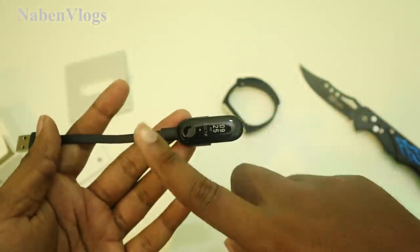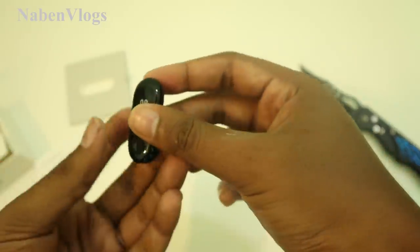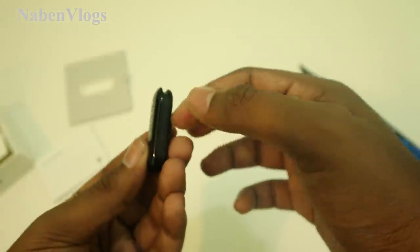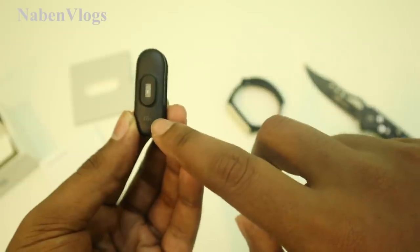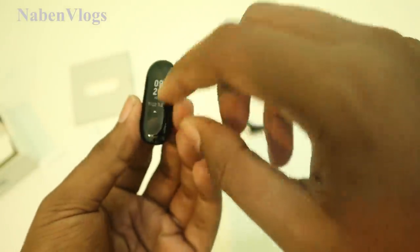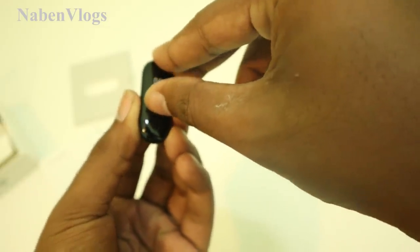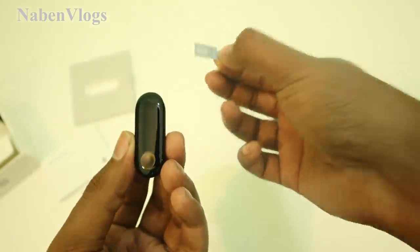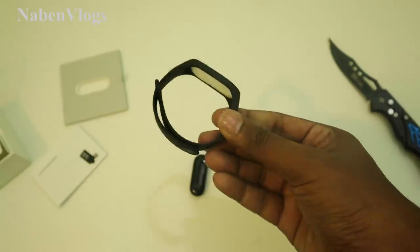This is our Mi Band. The charger is included and these are premium quality — the samples are plastic. This has MI branding and this is the heart rate sensor. There is a sticker on it. We will take this sticker off. Friends, this has the Mi Band 3 belt.